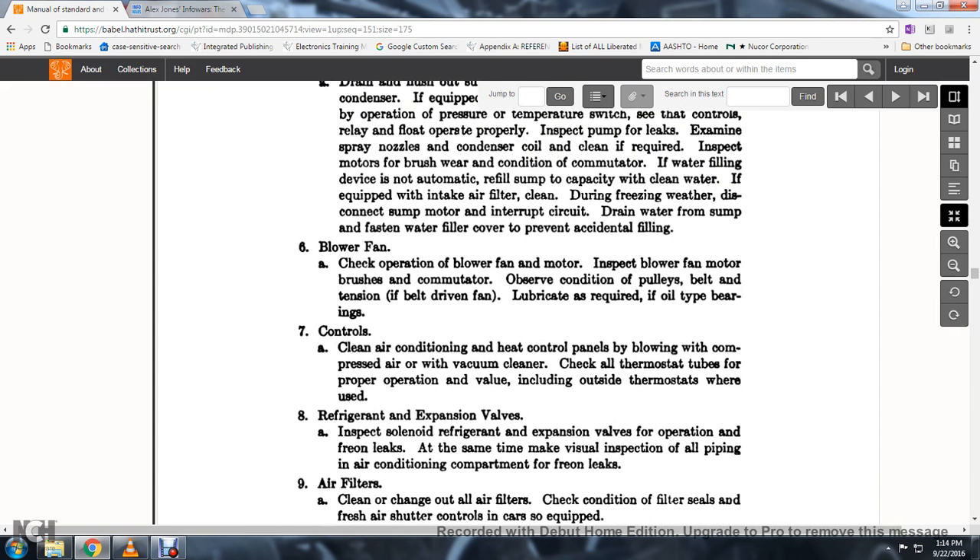55. Blower fan: check the operation of the blower fan motor; inspect the blower fan, motor, and brushes. Observe the condition of the pulley, belt, and tension of the belt-driven fan. Lubricate as required if oil type bearings.